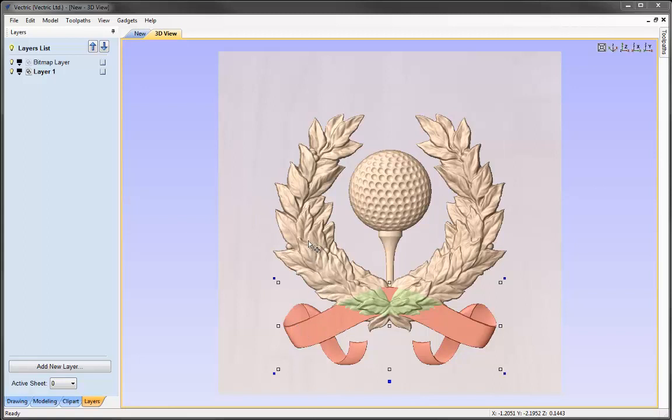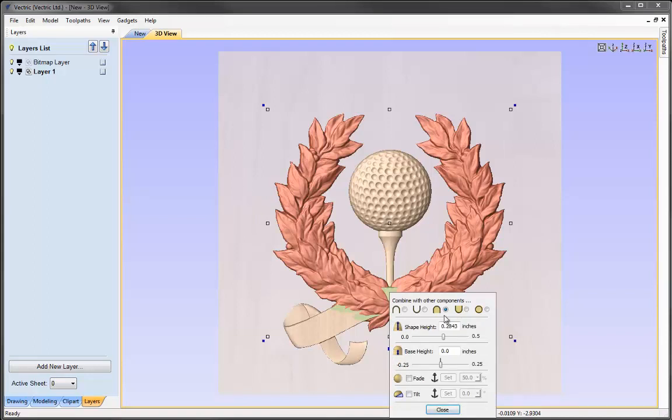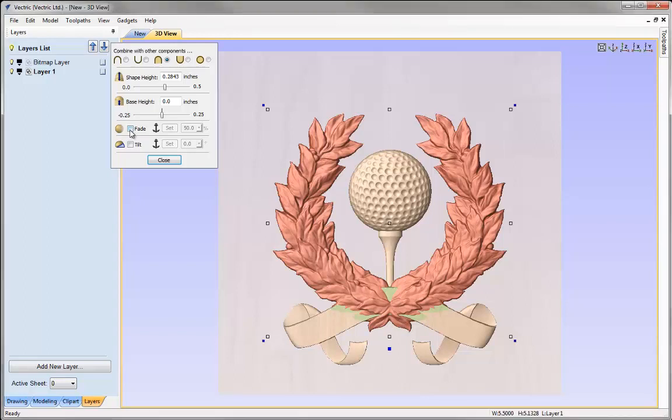We'll start by looking at the wreath — I'll select it and put it into transform mode. We can see the blue square at the bottom; selecting that brings up a short properties form. Looking at the shape height, it's just below 0.3 and we've got sufficient detail, so I don't want to reduce the overall shape height further. However, we want the ribbon to be proud of the wreath, so I could look at reducing the height of just the bottom area using the fade option, which allows me to fade a particular side of a component.